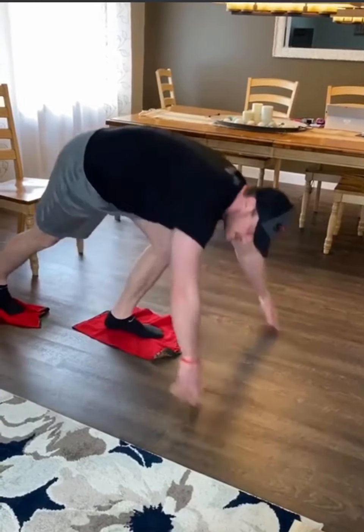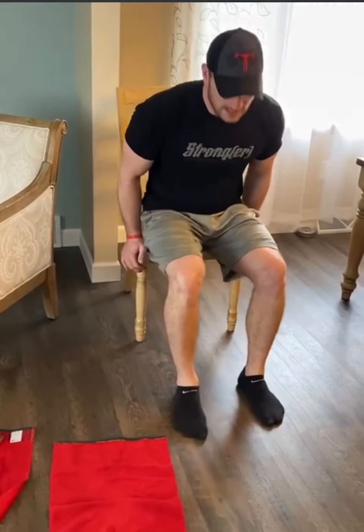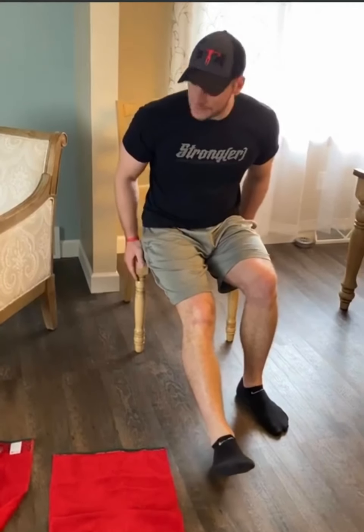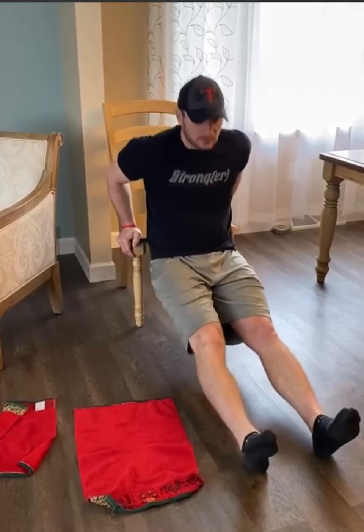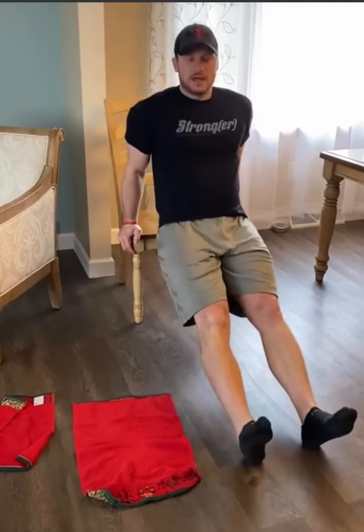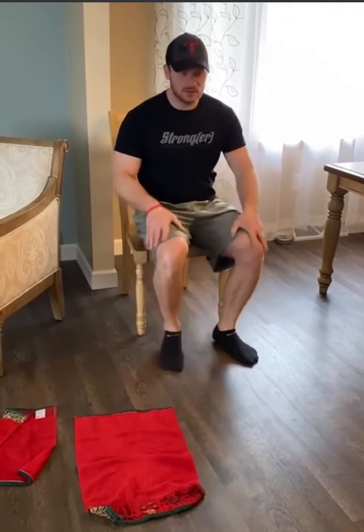After you finish those today, we're going to head into a little bit of upper body. First one — I have a chair, but you guys can use a couch, a counter, whatever is a good height for you. We're going to go basically hands about shoulder width, step out on it. If you want to make it a little bit harder, you can always put your feet up on another chair. But it's just a little dip — keeping the elbows in, we're just going to come down, get a little stretch, and then back up. Aiming for 10 to 15 of those.